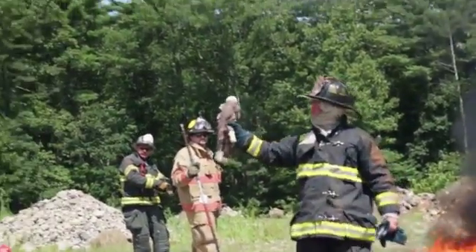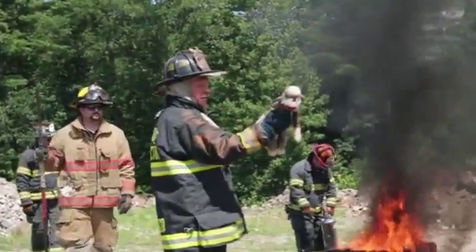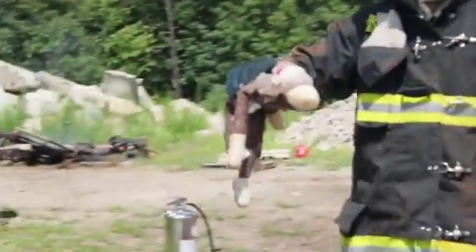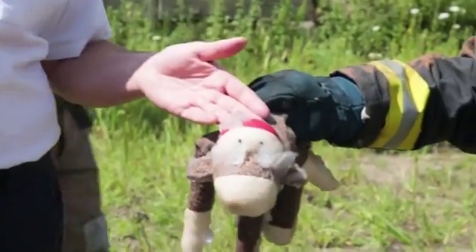Here's the monkey. Not burned at all. It's just barely hot. Feel the back of it — that was on the mattress — and here's the front of it that was on flames.